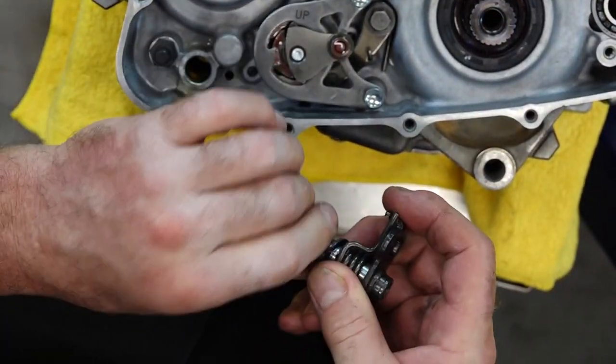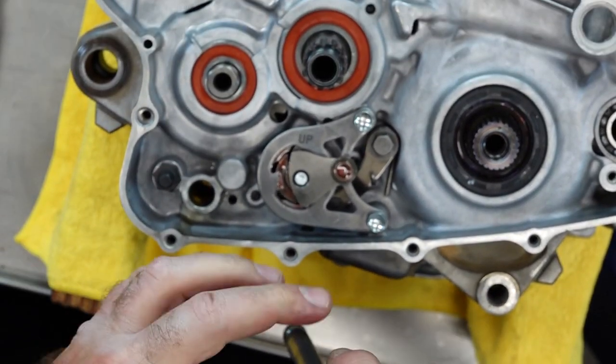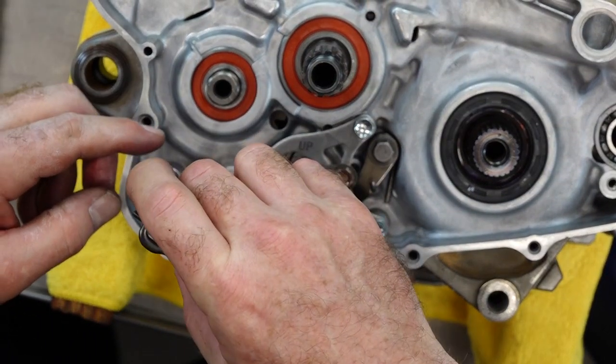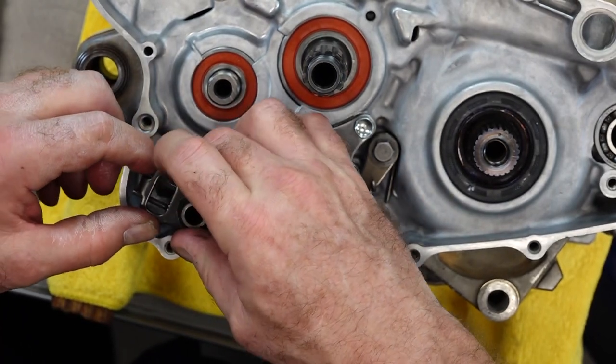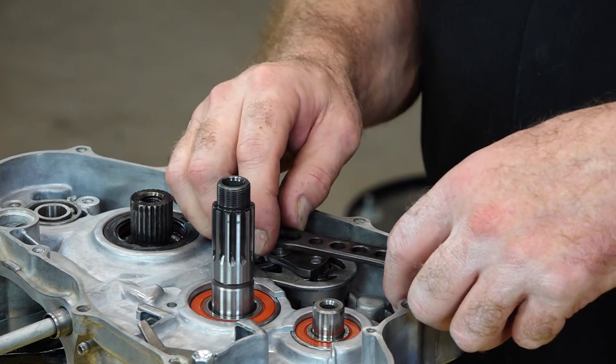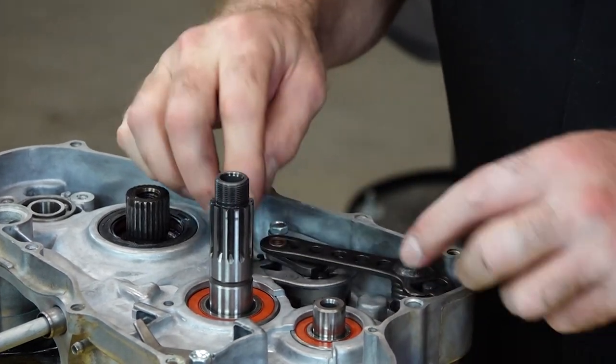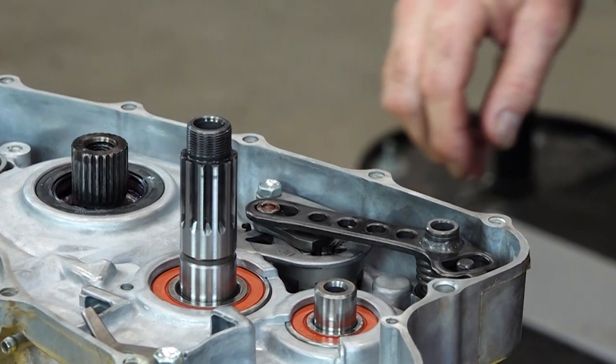We've got a little bit of Loctite on these two bolts and we're going to take them to seven foot-pounds. Add a little bit of lube to keep everybody happy at startup. Now there's one special washer or collar that goes right here. Let's put a little bit of lube on our shift spindle, and make sure you're not missing that little washer along with that snap ring. We want the spring's two ends to straddle around this bolt, and then we want to line up the other end with that collar.